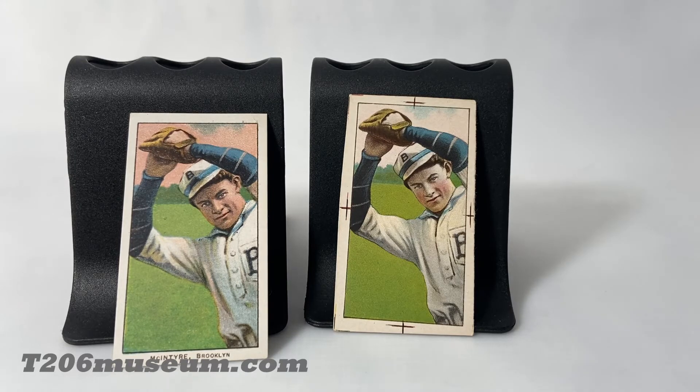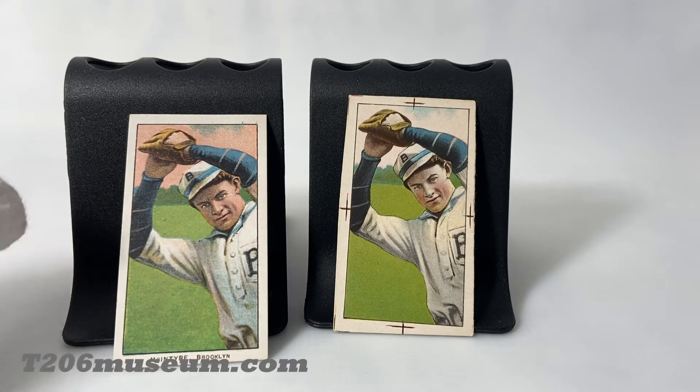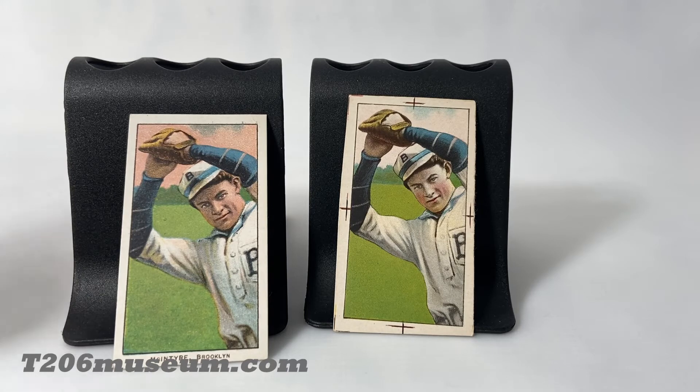Many people ask if there is only one proof out there for each card, but the answer is no. There are examples where you can find multiple copies of a proof for the same card image. However, for some players you don't find a proof at all — it could be because they were destroyed in the factory or didn't survive. I would think there are fewer than 60 to 80 T206 proofs known to exist.